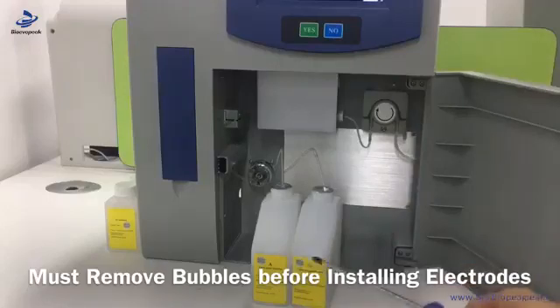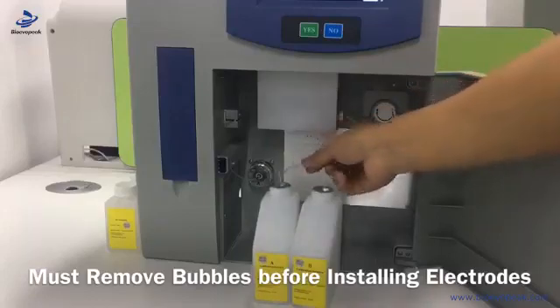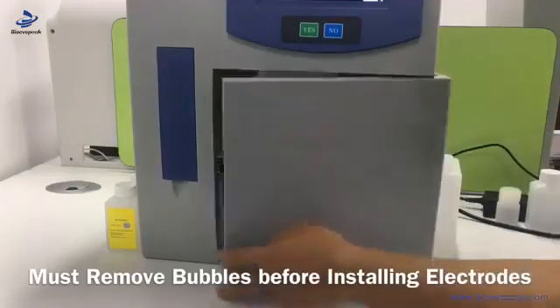This is solution A and solution B. We put the tube inside the box, then we put them at the right place. Then we can close the door.